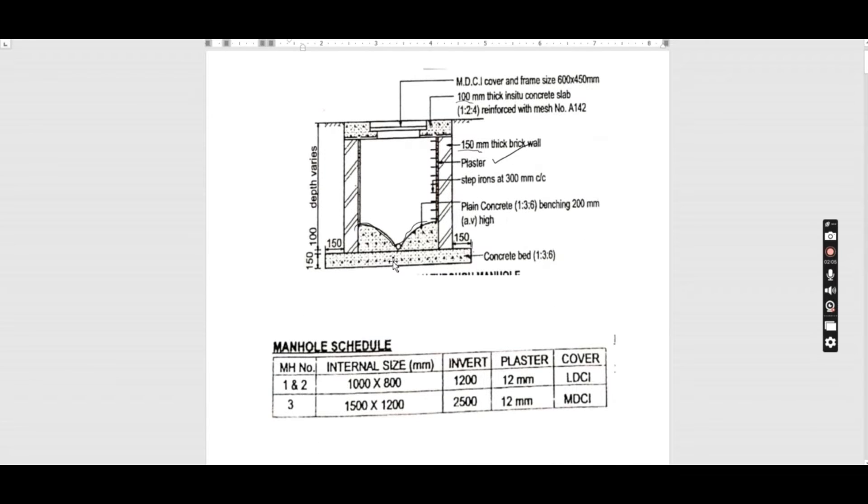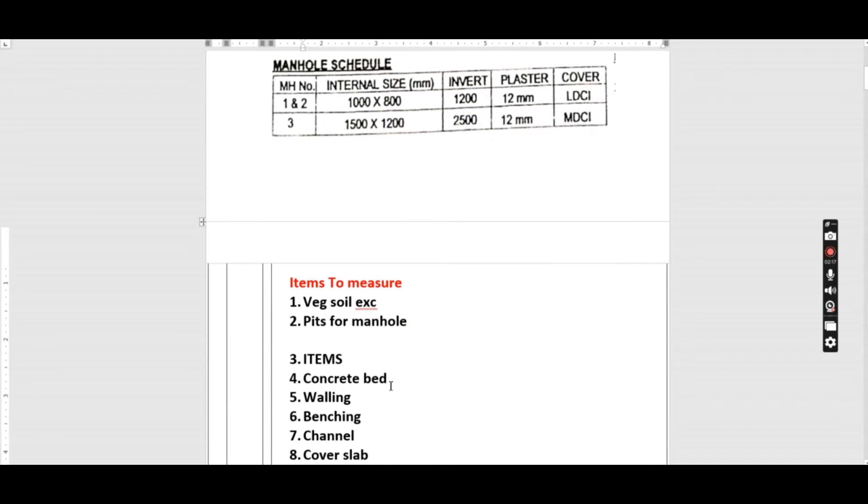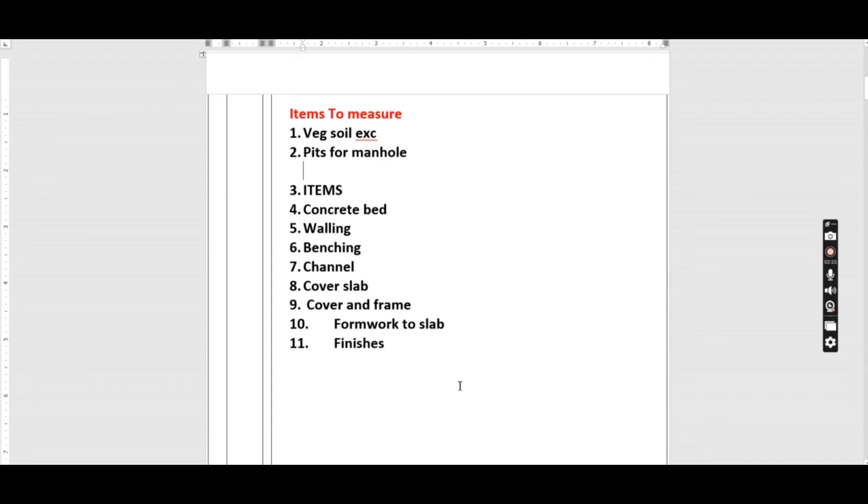We are going to start listing the items that we need to measure. We have: vegetable soil excavation, pit excavation for the manhole, extra over for rock, then concrete bed, walling, benching, cover slab, cover and frame, formwork to slab, and the finishes.